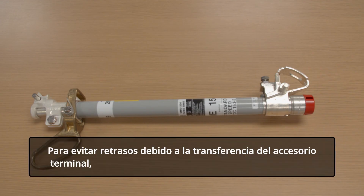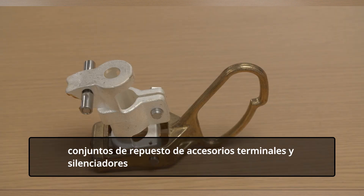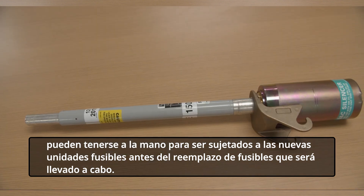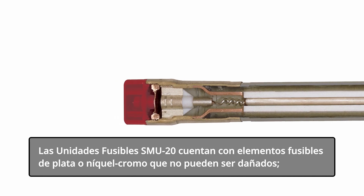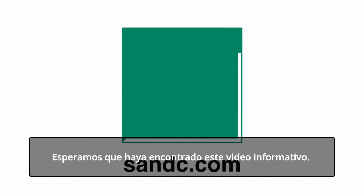To avoid delay due to transferring of end fittings, spare sets of end fittings and silencers may be kept on hand for attachment to new fuse units before refusing is to be performed. SM20 fuse units have silver or nickel chrome fusible elements that are non-damageable. Consequently, there is no need to replace unblown companion fuses on suspicion of damage following a fuse operation. We hope you have found this video informative.